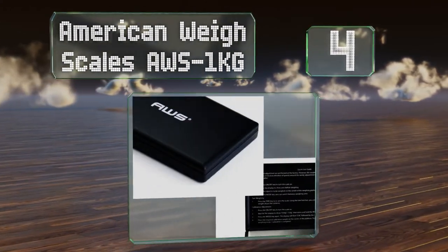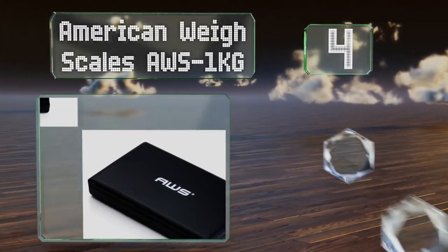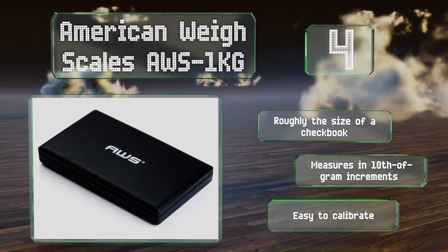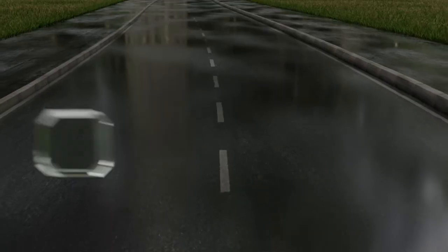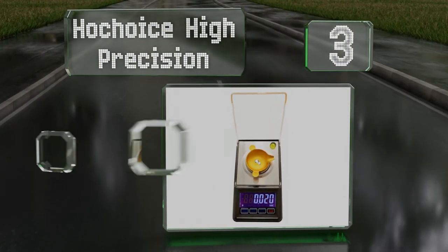At number four, the American Weigh Scales AWS 1-kilogram has a noteworthy maximum capacity of 1000 grams and a flip-up cover to help protect it. It can measure in grams, ounces, pennyweights, and troy ounces. It's roughly the size of a checkbook and measures in tenth-of-a-gram increments. It's easy to calibrate.